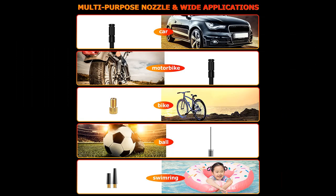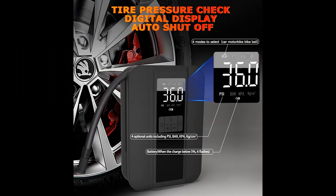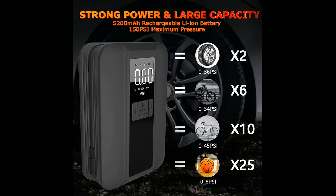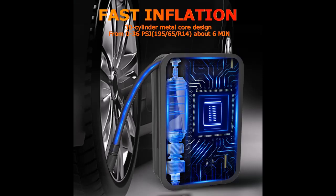No matter what kind of situation, this air inflator is easy to carry. The car tire pump comes with a powerful 5200 mAh lithium rechargeable battery, a USB Type-C charging cable, and the charging time is only 2.5 hours. The continuous maximum working time is about 20 minutes, making inflating tires in an emergency easier and more convenient.